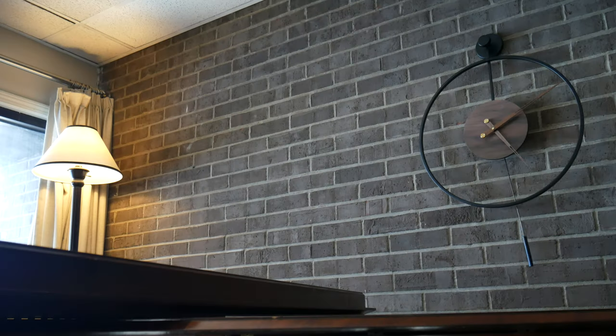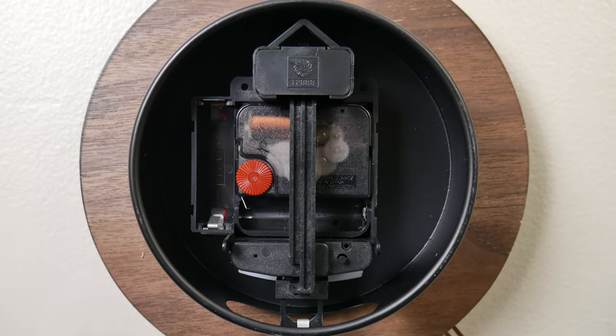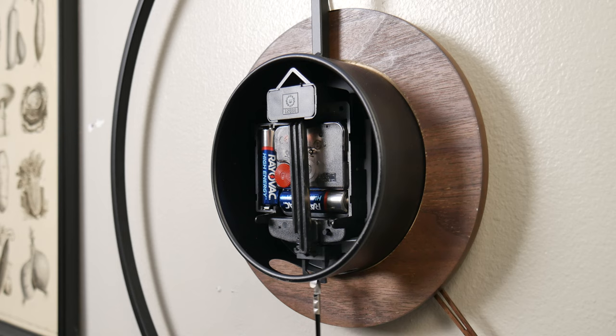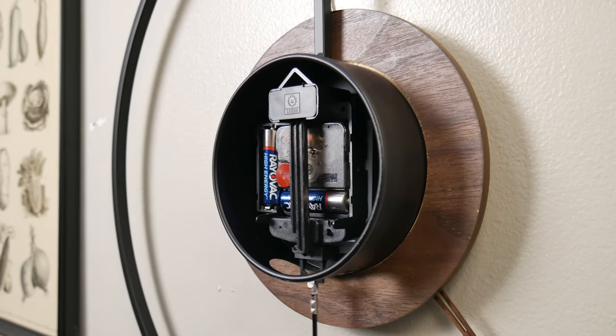For power, the clock needs two AA batteries, but the instructions emphasize those need to be carbon batteries, not alkaline, to not damage the movement. I couldn't find carbon batteries, so I grabbed two alkaline AAs from other household items to get the clock up and running. Apparently it's too much current you're trying to avoid, so slightly used alkalines will be okay here.